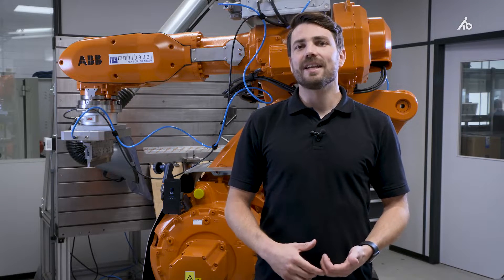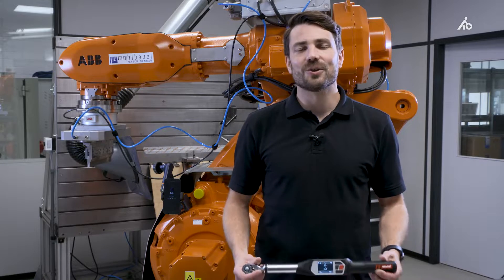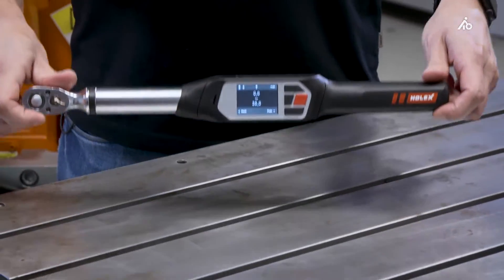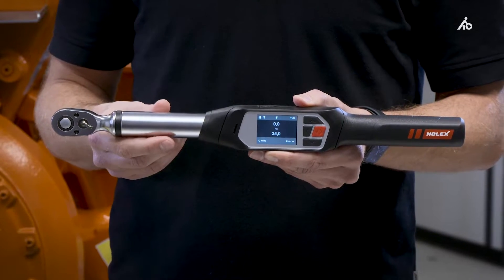Say goodbye to the manual and time-consuming data transmission and say hello to the Holex Electronic Torque Wrench. My name is Marco Künstler and I'm responsible at the Hoffmann Group for the development of the Hoffmann Group connected tools platform. As the newest member of the platform, I want to introduce you today to the Holex Electronic Torque Wrench.